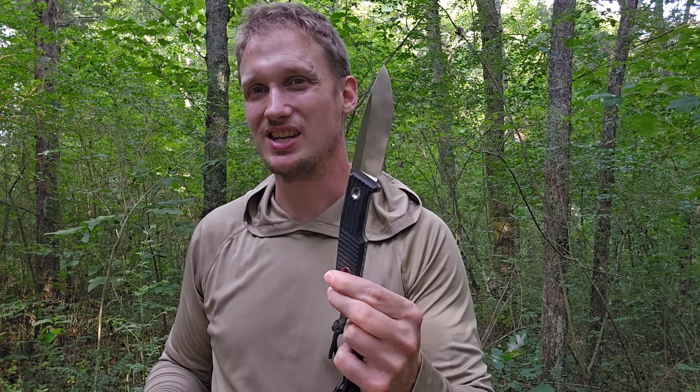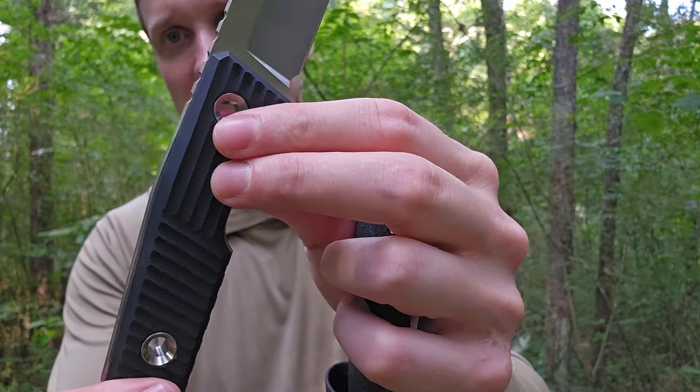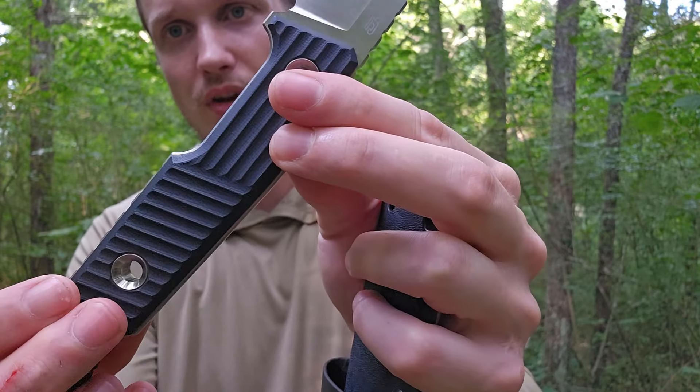This is not a large knife that's going to be seeing any crazy impacts. Just look — this spine is exposed here, but it is crowned nicely, chamfered nicely, shaped beautifully.